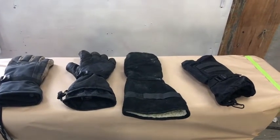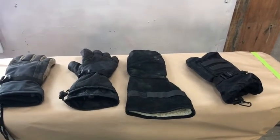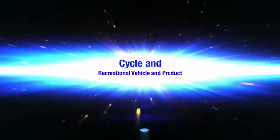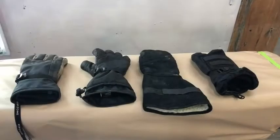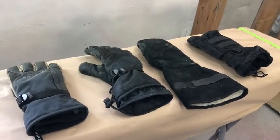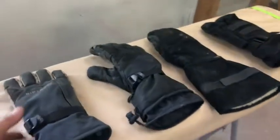Today we're talking about gloves — the gloves I use for all of my winter activities. When I used to work at Sport Check, which is our local sports store where you get all your skiing, snowboarding, and outdoor activity gear, we would get a ton of different gloves in every year.